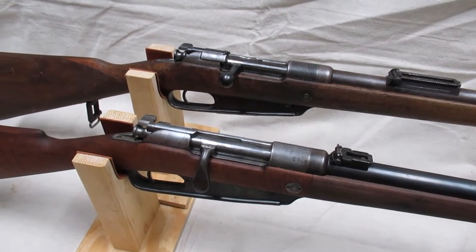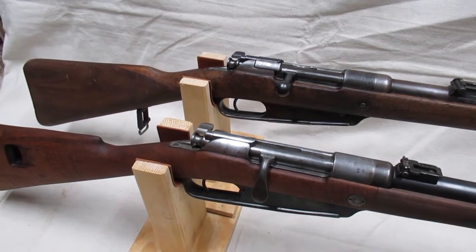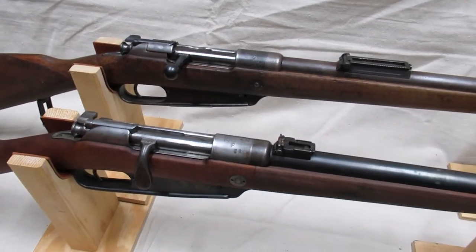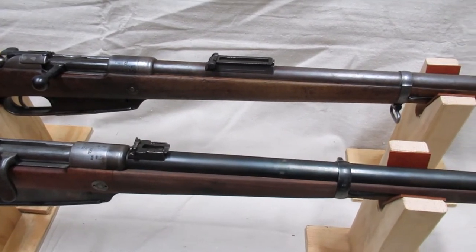The Gewehr 1888, also known as the Commission 88, is one of the most misunderstood rifles of the era. It served as Germany's first smokeless powder rifle from 1888 to 1898, when it was replaced and vastly overshadowed by the Mauser 98.